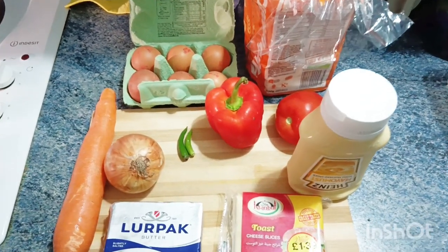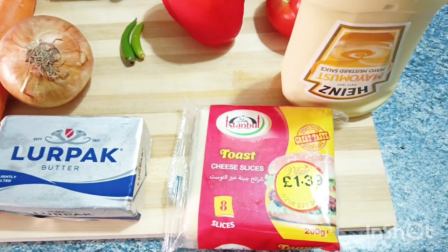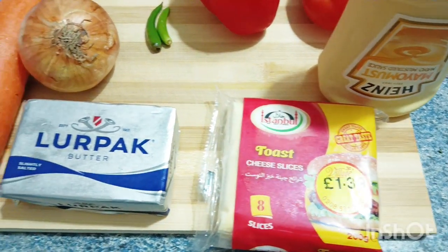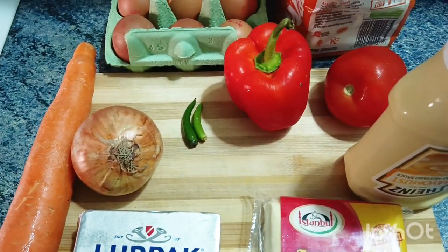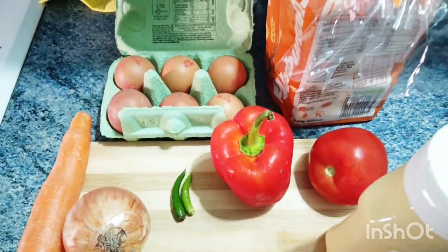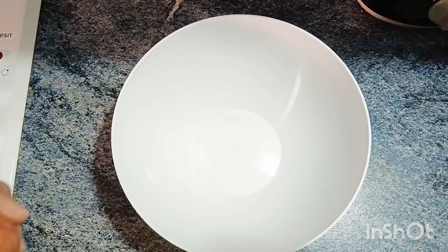The ingredients are cheese, butter, onion, carrot, mayonnaise, tomato, green chili, egg, bread, capsicum, and cabbage. We will add the cabbage.